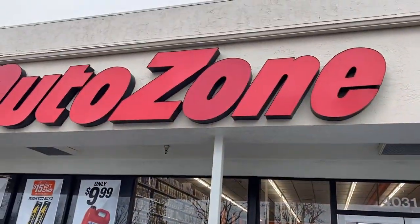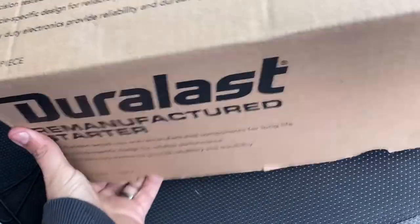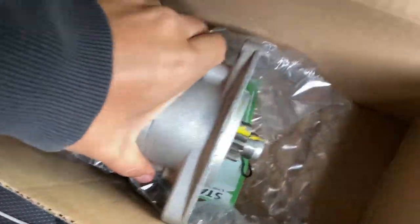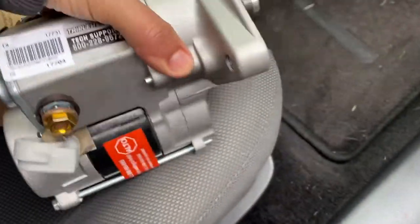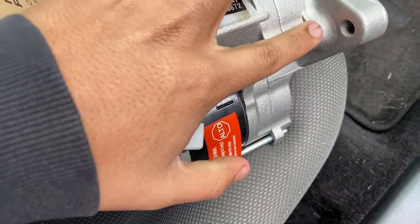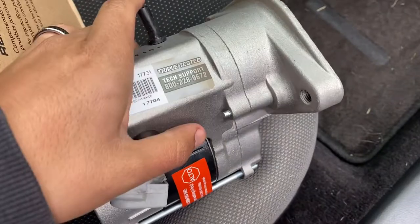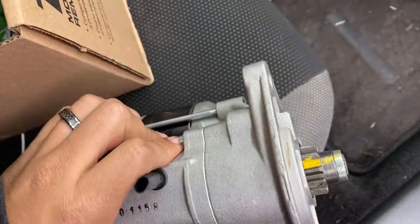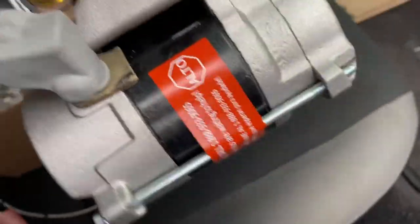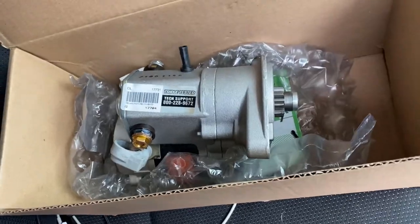We made it to AutoZone. I already bought it — had to pick it up in Fresno. This is the new starter, about $150. On my old housing, this is where it broke off. So this is the piece that broke off. Hopefully the bolts are still there.